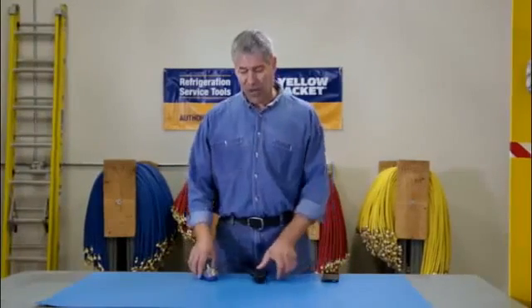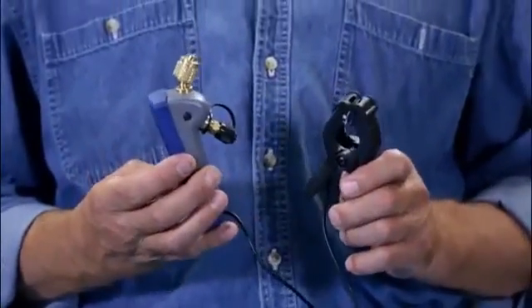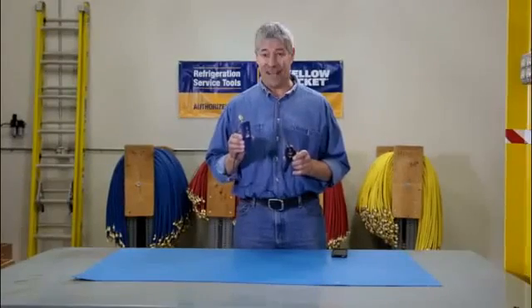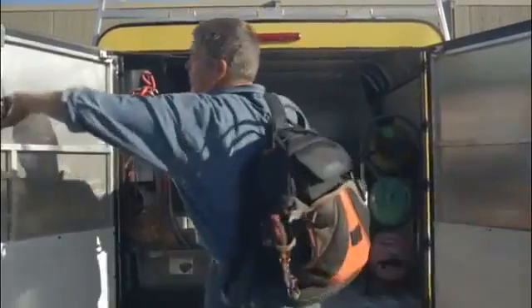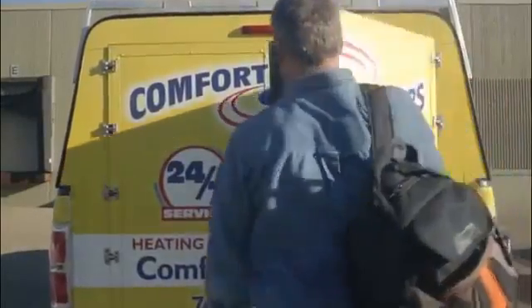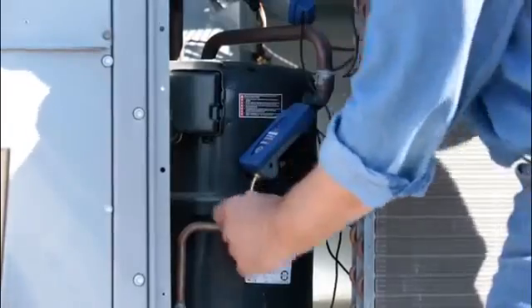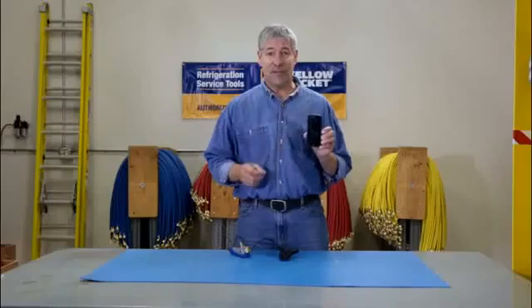It's Paul again and we're talking about the new Yellow Jacket MANTOOTH wireless digital pressure and temperature gauge. Your HVAC service calls just got a lot easier. With the MANTOOTH wireless PT gauge you can leave your hoses and manifolds in the truck, because the MANTOOTH gauge uses a wireless connection to give you the precise information that you need to complete a job thoroughly and quickly right on your smart device.